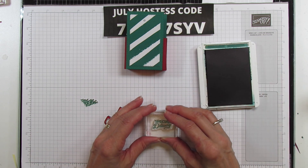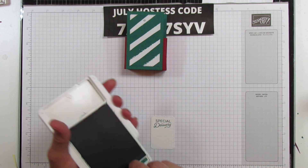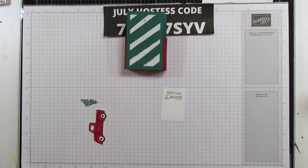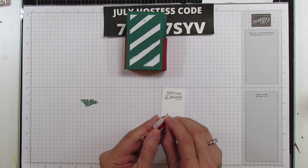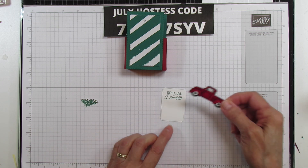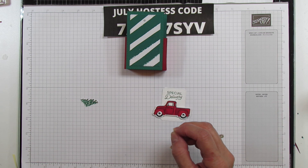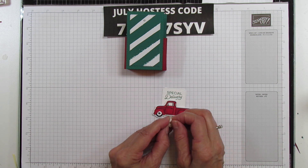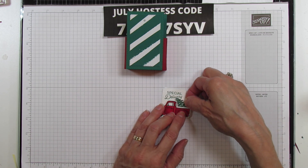By the way, you can get all of these now - they are in the online exclusives. They are not in a catalog, so if you shop at my shop just put 'online exclusives' in the search bar and they should all come up. Stampin' Up! started doing this about a year ago. Then we're going to put our truck down here and pop up the tree with some mini dimensionals. Getting those little mini backings off is my biggest struggle.